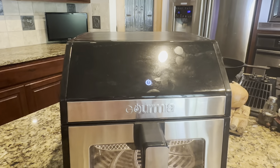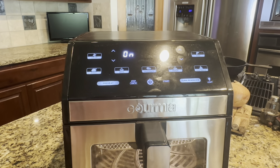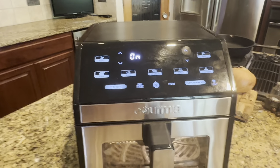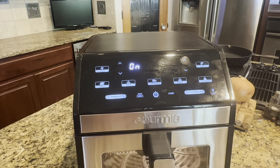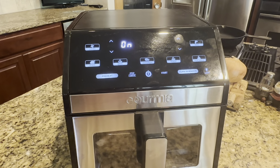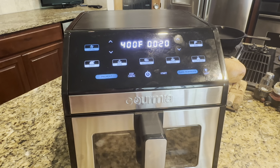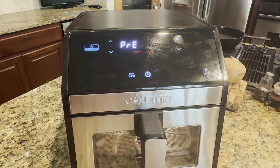This does come with some preset options. One of the things I really like is that you have the option to preheat your oven so it's already warm inside, just like your regular cooking oven. You could preheat it if you wanted — not always necessary. I found that this cooks a little bit on the fast and high side. The preheat automatically goes to 400, but you can certainly make it lower or higher depending on what you're cooking.